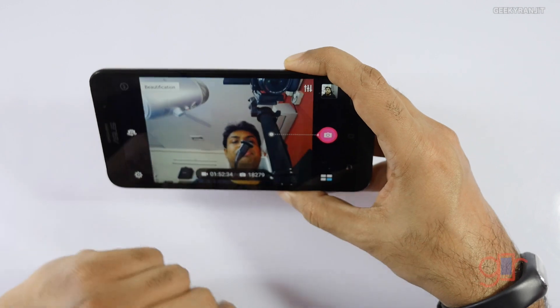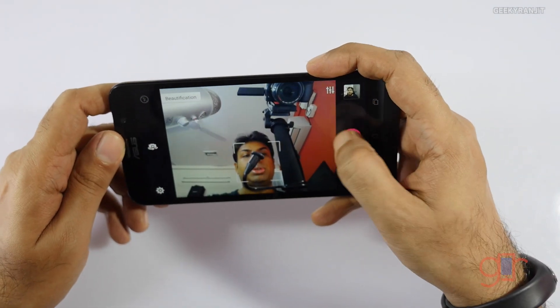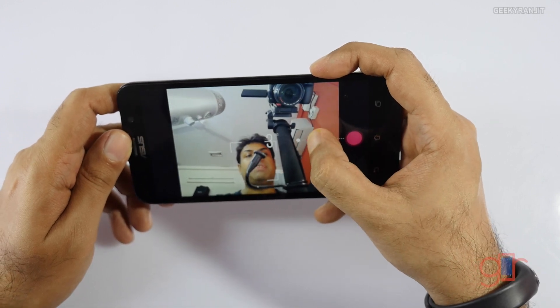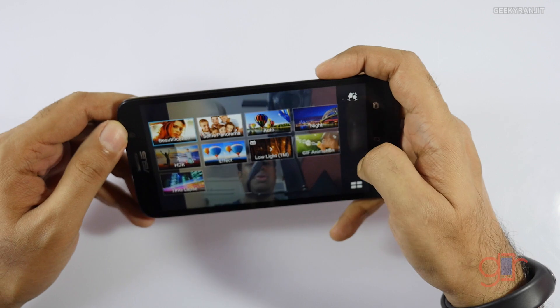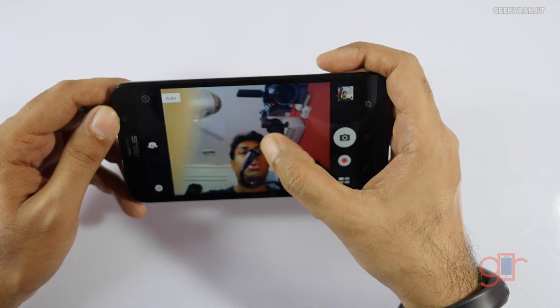This is the front-facing camera, and we have this beautification option. There's also a timer — you can adjust it, for example to take a snap after two seconds. You can adjust the beautification level, and we also have a lot of modes even for the front-facing camera. I did most of my testing with auto mode.